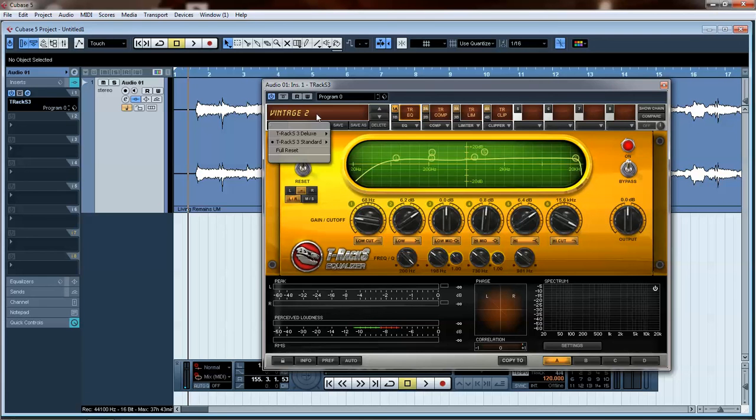I load this 'Vintage Two' preset and already it looks crazy — the EQ is boosted like nuts. So I'll just go ahead and flatten it, because I was always told that if you have to cut or boost a frequency more than about a decibel or two, you should just go back and remix, because it probably doesn't sound good. You don't want to bring up the cymbals and have the breath of the voice, the underside of the snare, and the pluck of the guitar all go up with it.